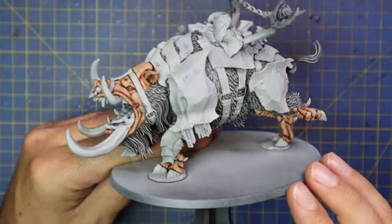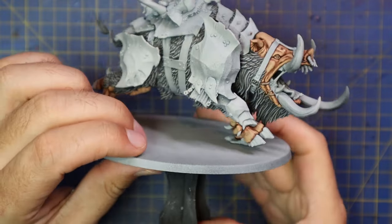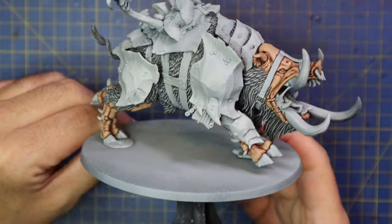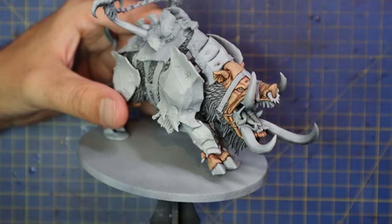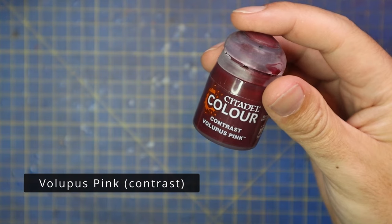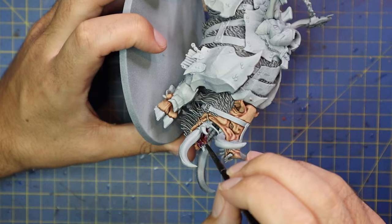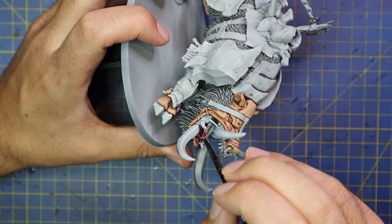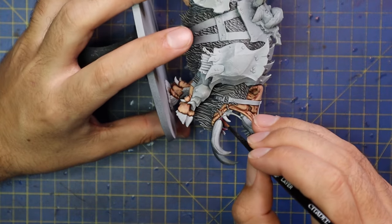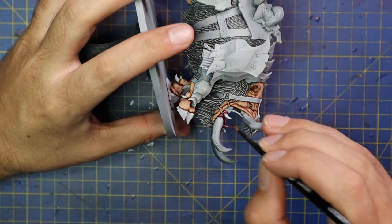I followed all those little line highlights down his snout and across all the skin, and this is the final result for the skin — all nice and neat next to the fur, giving a really nice almost-finished result. We're definitely past the ugly stage and on to 'this model is going to be awesome.' After that I jumped over to the Volupus Pink stage, which is what I use to fill in the rest of the mouth — all the gums, the tongue, the roof of the mouth, all those bits and pieces get hit with Volupus Pink.